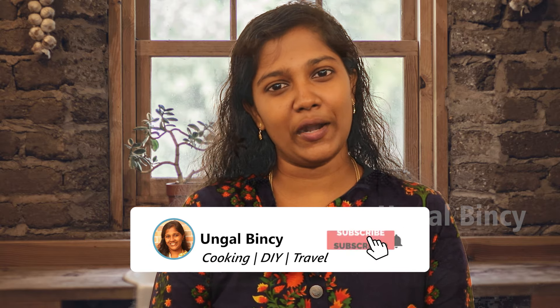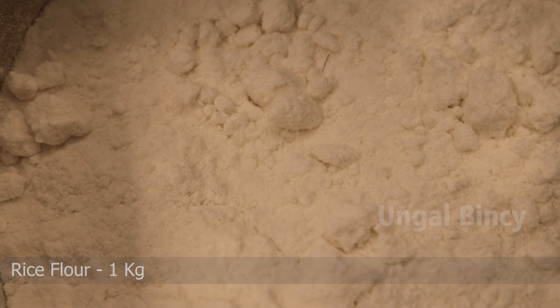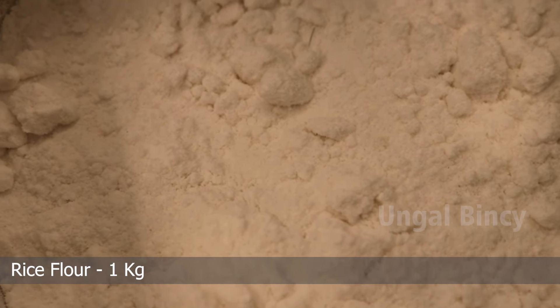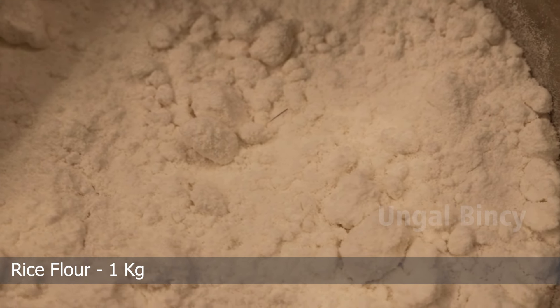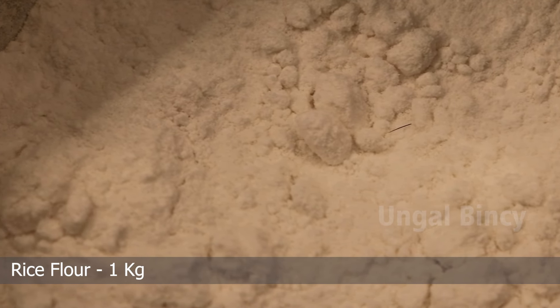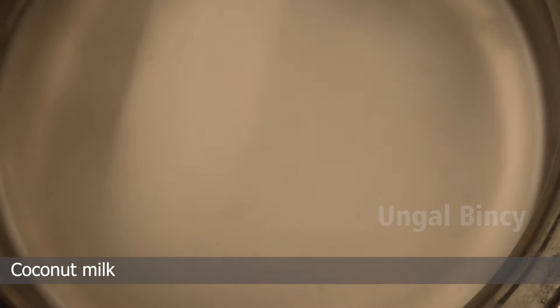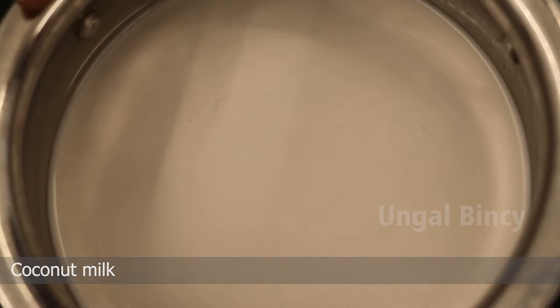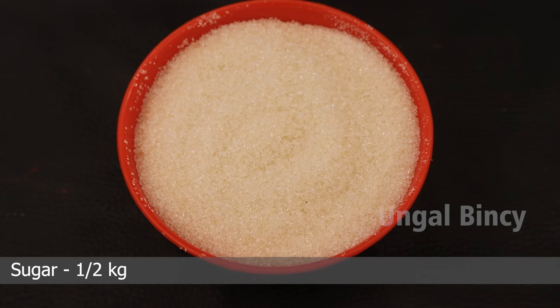Subscribe to my channel. I have a tea tree in one room. The tea tree is in the last room. We will put water in our kitchen. Then a tea tree is made.